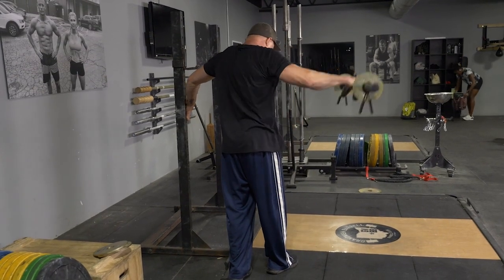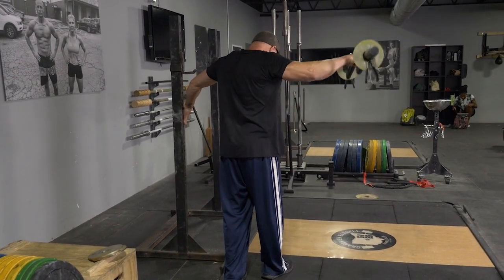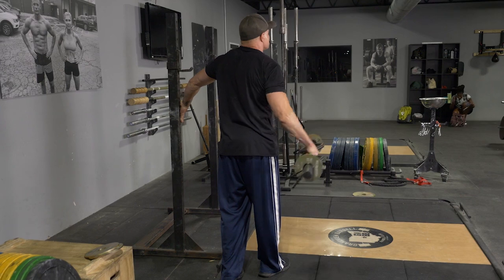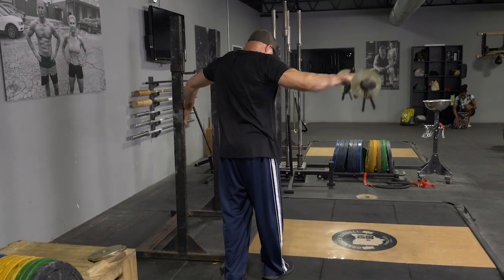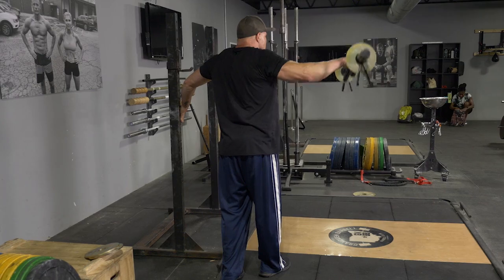To complete the side raise, using your original T-grip bar, begin standing in an upright position. In one hand, grab the center of your T-grip bar, extend it down at your side.